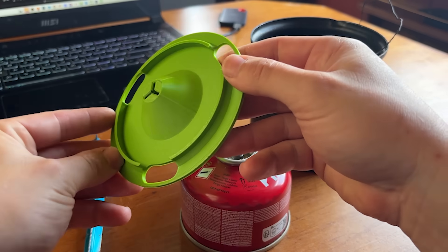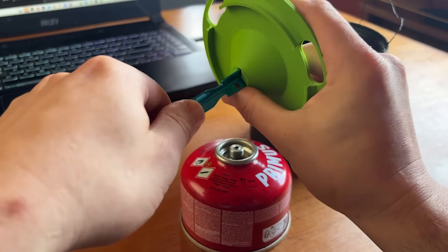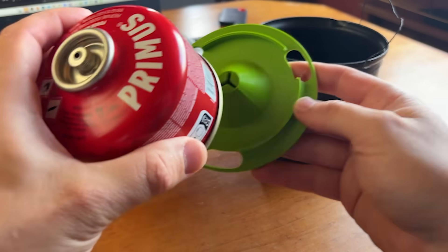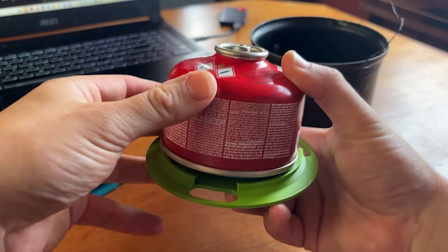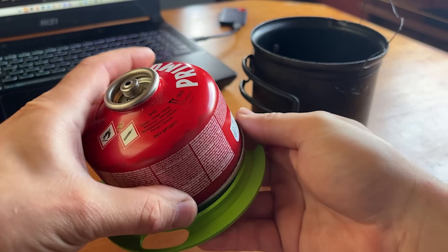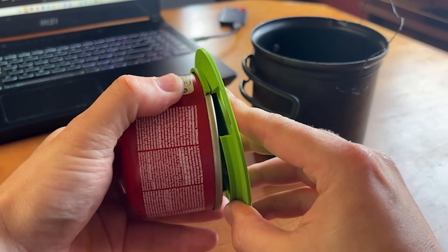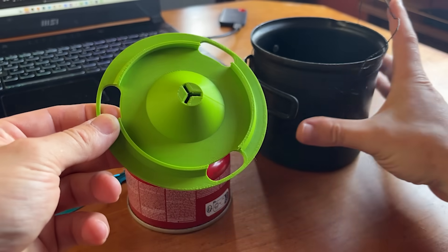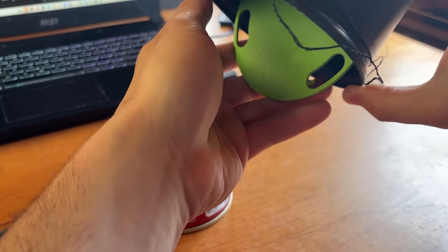So I printed off the base plate — and this is why we do test prints. As you can see, the tent peg slot is a little tight so I'm going to tweak the tolerance. The other issue is that the lip I created to click the gas canister into the base plate is also too tight, and there's not enough flex in the plastic to allow it to pop in — as you can see the layer lines are flexing and it's cracked where I tried to force it. The one positive is that it fits perfectly inside the pot, so I can keep that dimension the same moving forwards.